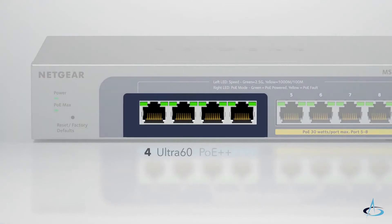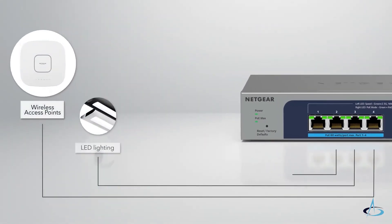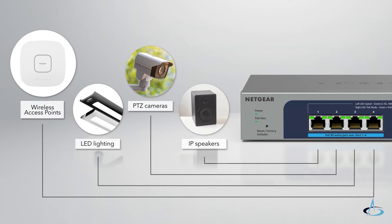Each of the four Ultra 60 PoE++ ports can provide up to 60 watts of power, perfect for devices such as wireless access points, LED lighting, PTZ cameras, and high-power IP speakers.